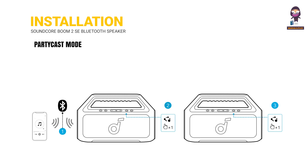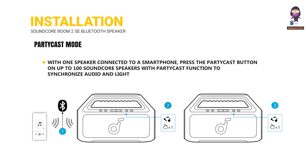Party Cast Mode: with one speaker connected to a smartphone, press the Party Cast button on up to 100 Soundcore speakers with the Party Cast function to synchronize audio and light across all connected speakers.